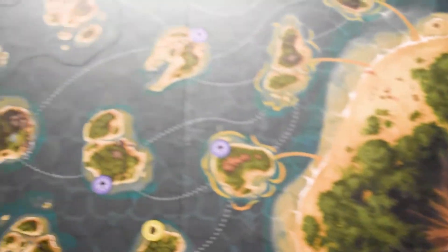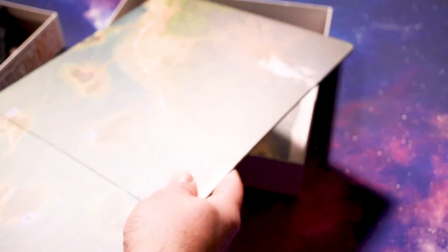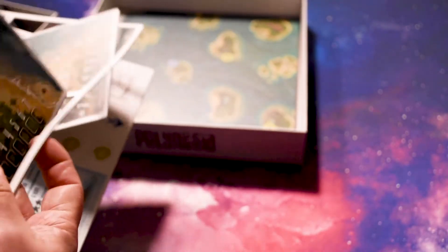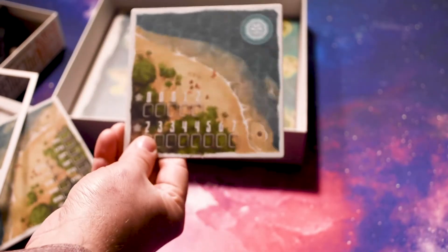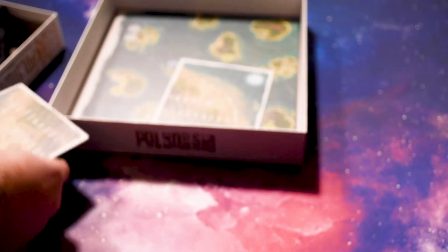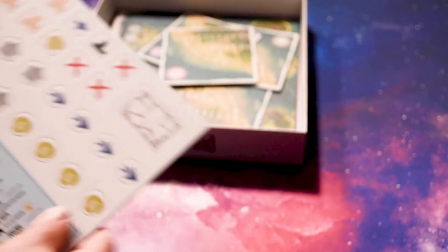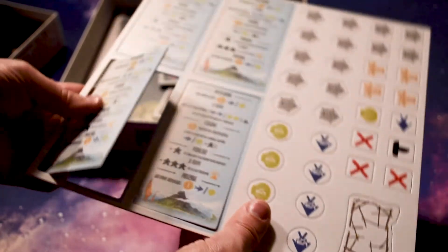And we'll punch some of these out. That's a pretty inside of the box — I like that, it's very pretty. Here is the nice board. That's really nice, I like that. All right, Polynesia board. And then we'll punch some of these out, see how those are. No problems — they're nice and big. Just might as well punch them all out because they're huge. No problems there either.